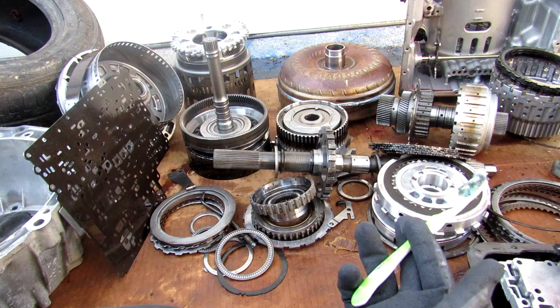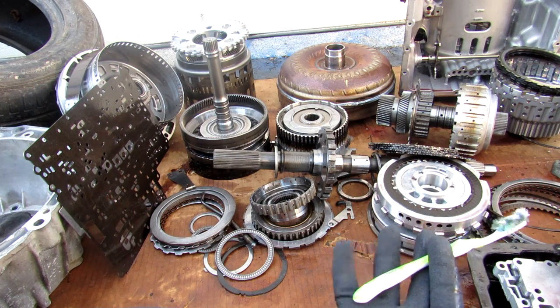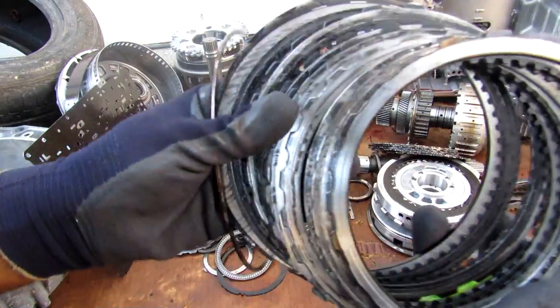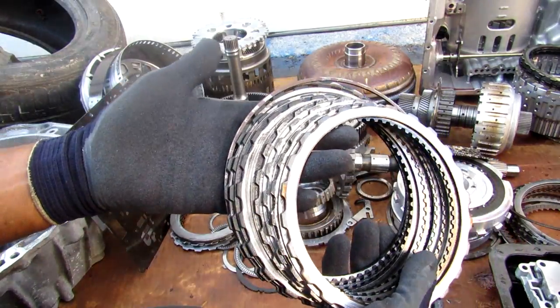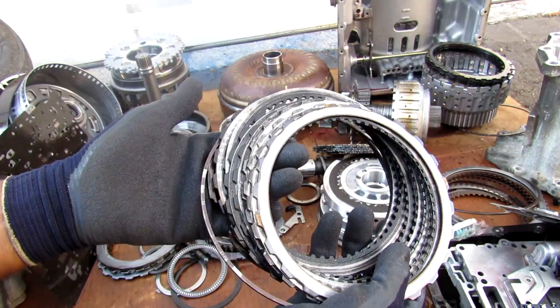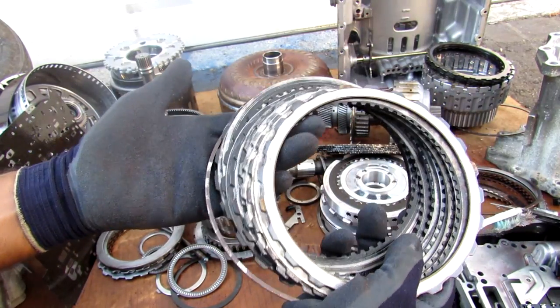Now you've seen all the components and how complicated it can be to repair an automatic transmission. The next time your dealership asks if you want to change your transmission fluid, you should definitely consider doing a drain and fill at least once a year to keep things fresh — otherwise you could end up with something like this. Take it easy when driving automatics, especially those failure-prone Honda or old Chrysler cars known for eating transmissions. Make sure you follow me on Instagram for more behind-the-scenes footage and subscribe for more videos just like this one.